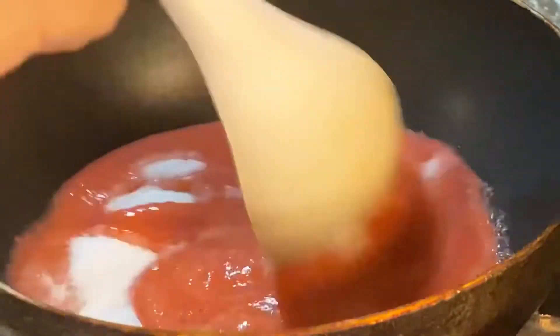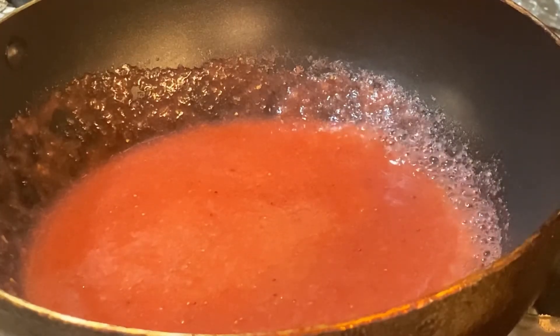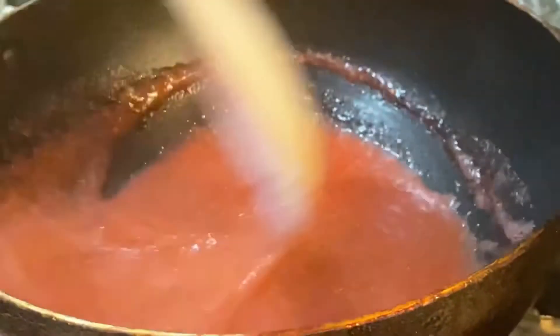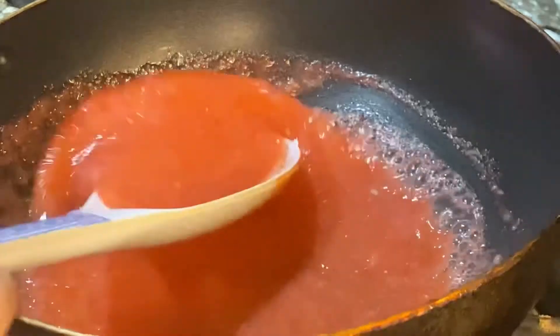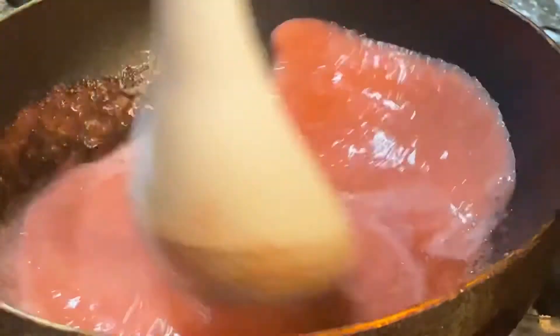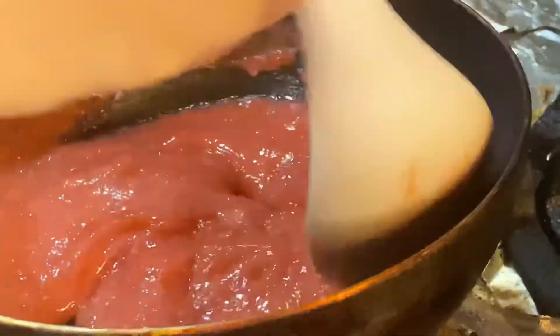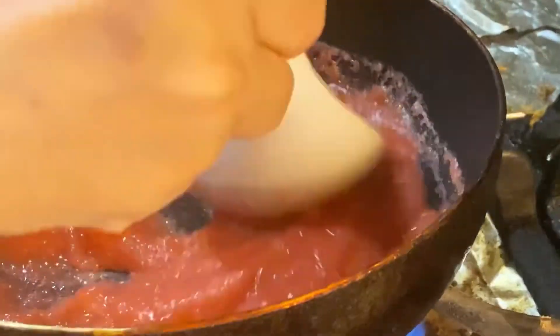Cook under medium heat until the mixture comes to a simmer, then continue cooking for about three to four minutes until it thickens slightly. Then add your cornstarch mixture — one and a half tablespoons of cornstarch mixed with one and a half tablespoons of room temperature water. When adding the cornstarch, stir with a spoon first, then pour the cornstarch in gradually so you don't get clumps. As you pour it in, you'll notice it makes the mixture quite thick. Cook for just another 30 seconds, then turn off the heat and let it cool completely.